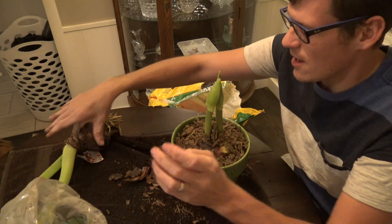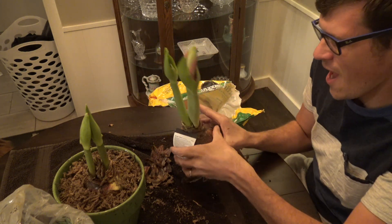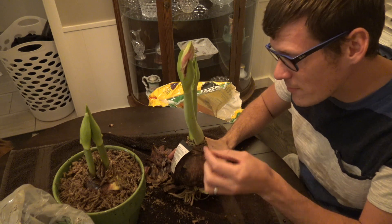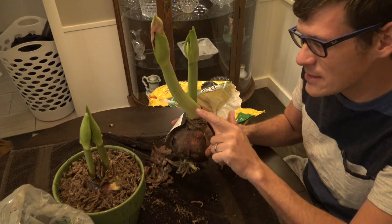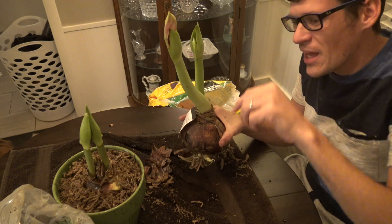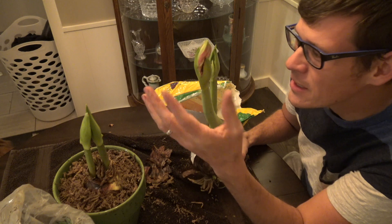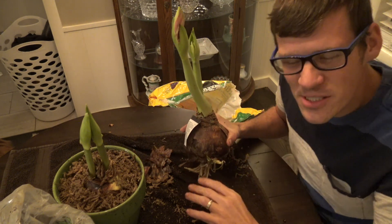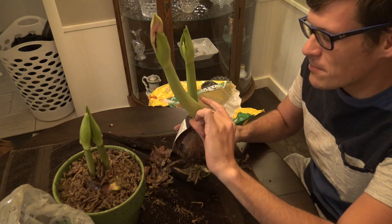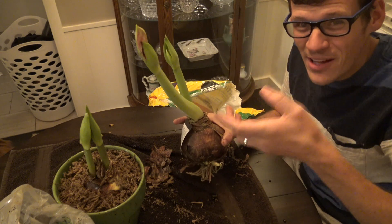In the past I had one of these stocks with giant blooms — big and beautiful — and for some reason the stock broke off. I thought I'd try something: since it was hollow, I turned it upside down, put a little rubber band around it, hung it from a hook, and just filled the inside with water. I had flowers for the next two or three weeks — it was amazing. All four blooms kept blooming and it looked really cool. So if you break the stock, just turn it upside down, put a rubber band on it, fill the hollow with water, and it'll continue to bloom.